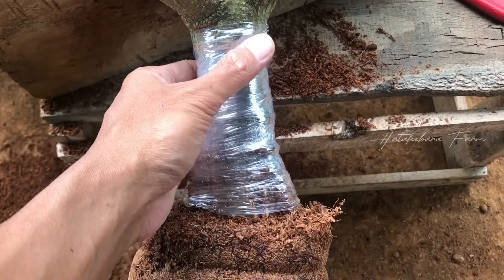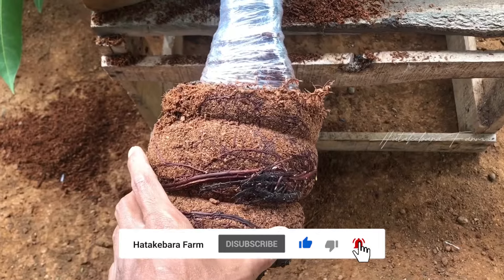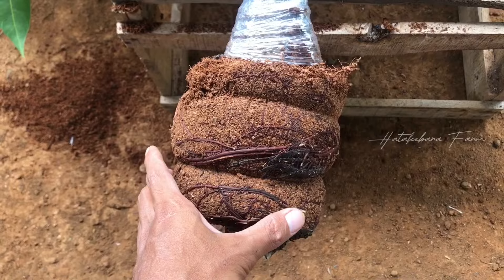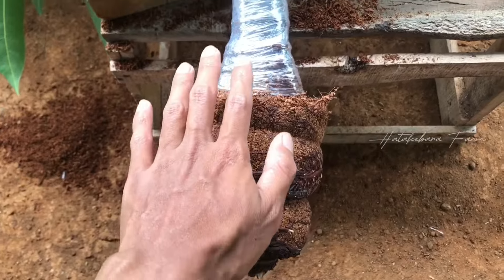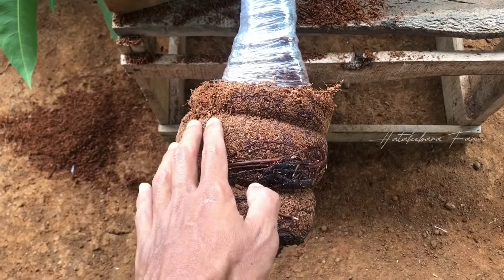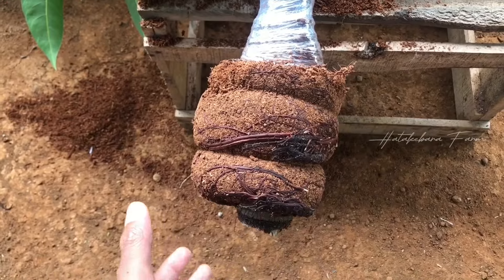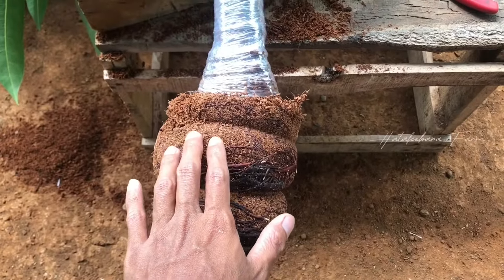Ini akan langsung saya tanam. Untuk menanam, usahakan menggunakan media tanam yang gembur agar akar ini tidak rusak. Usahakan untuk tempat menanam nanti, baik polybag atau pot, jangan yang terlalu besar dulu, biarkan dia hidup dulu saja. Apalagi kalau teman-teman mengharapkan cangkokan ini nanti langsung di-treatment pembuahan, jangan sampai potnya atau polybag terlalu besar karena nanti akan sulit saat melakukan treatment pembuahan. Akan langsung saya tanam dalam pot yang kecil.